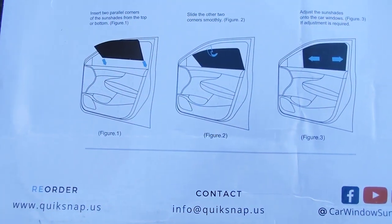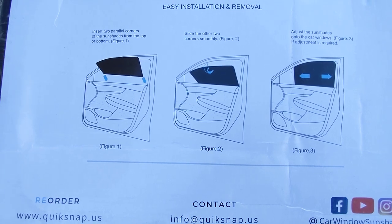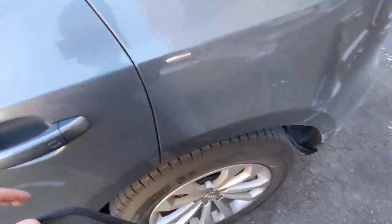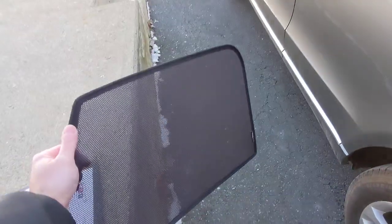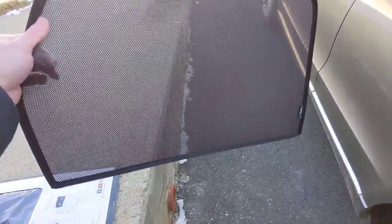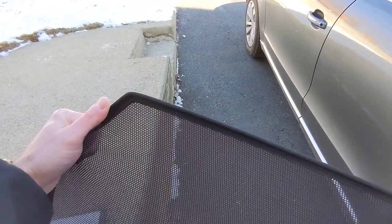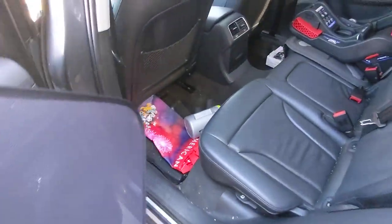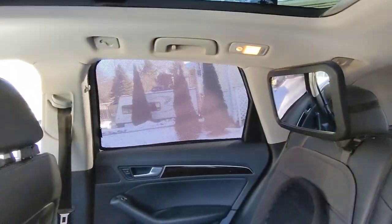This is literally how you install it and it is a perfect fit. With the rear shade, it's just mesh with very small holes and a flexible wire surround. I have it in place on the other side and you can tell that it is basically an absolutely perfect fit.